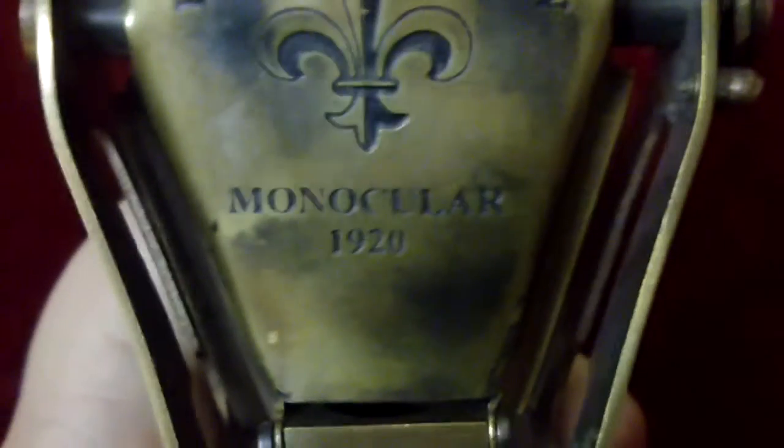Alright guys, welcome — our next antique binocular. You can see the box, you can see the leather. This is what we are going to look at. It is a 1922 monocular from London.